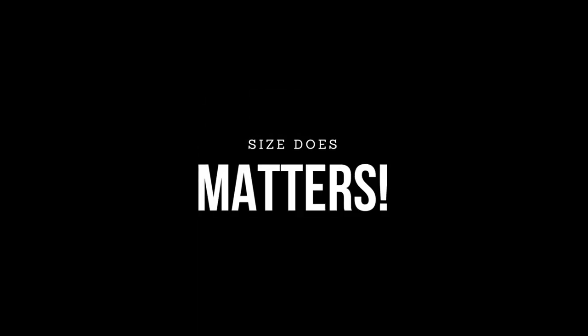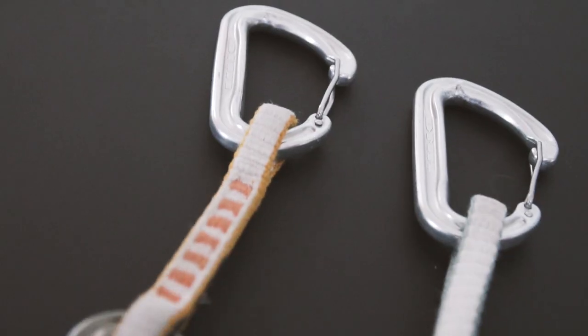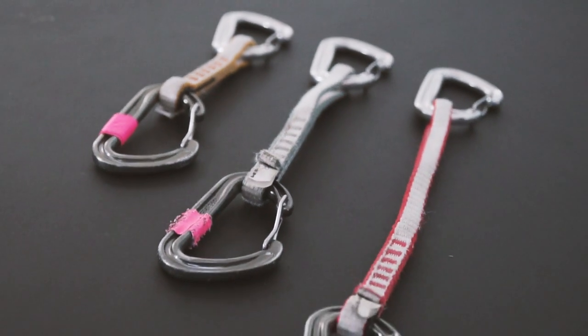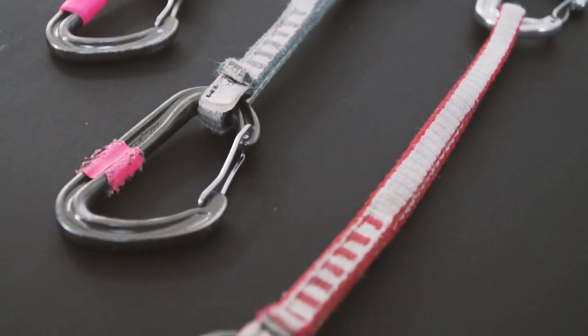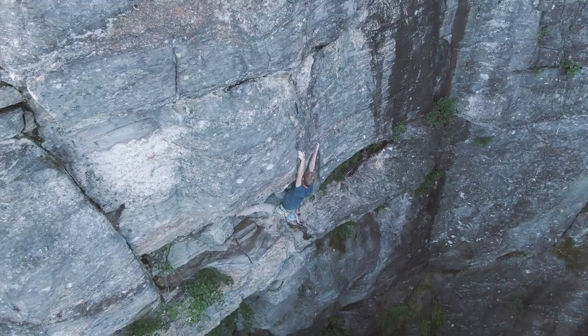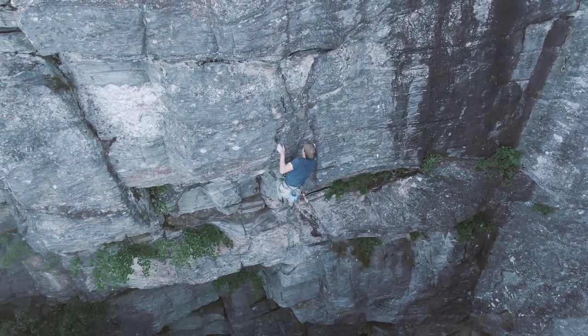An additional thing to consider when choosing your quickdraws is the length of the dog bone. With a longer dog bone you avoid rope drag because the rope doesn't zig-zag as you do your climbing, but a longer dog bone is also heavier. I would recommend avoiding the very short 12cm quickdraws, because having that extra length really helps in avoiding rope drag, and rope drag is definitely something you want to avoid on longer sport climbing routes.